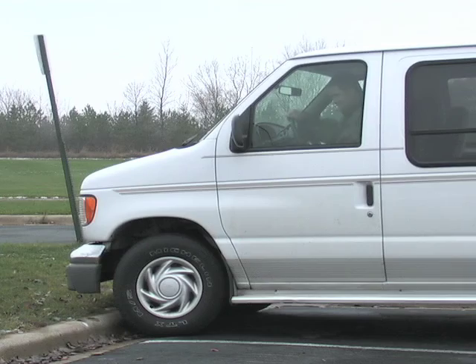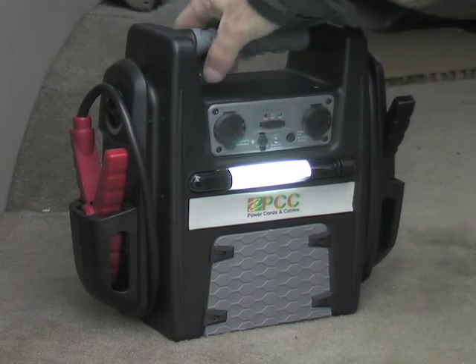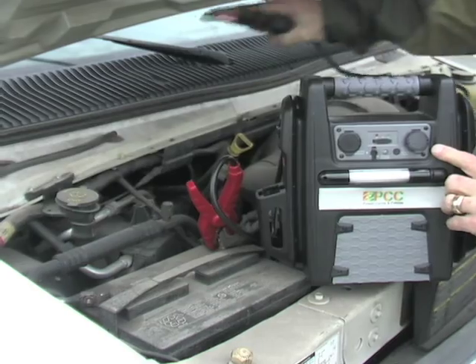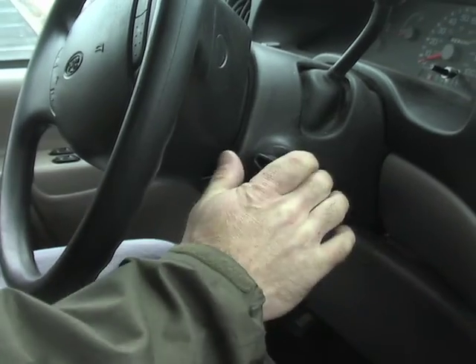Is your car battery coming up short? Don't panic. This handy jump starter power pack takes care of roadside trouble, putting you back on track and on your way. Hook it up to your battery terminals and hear your engine roar to life.